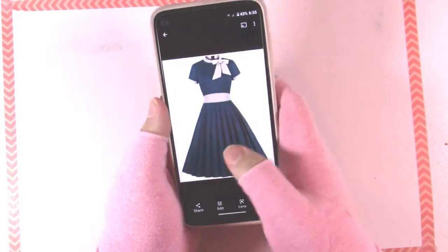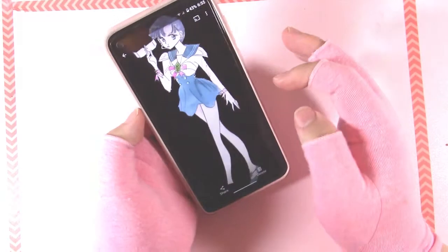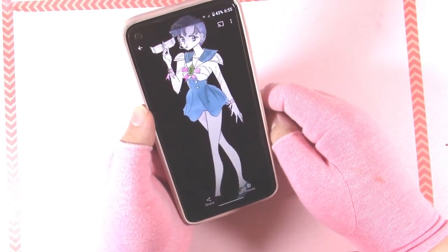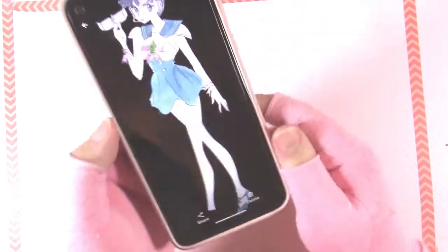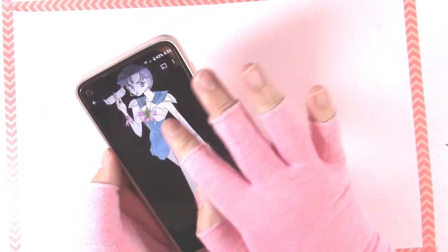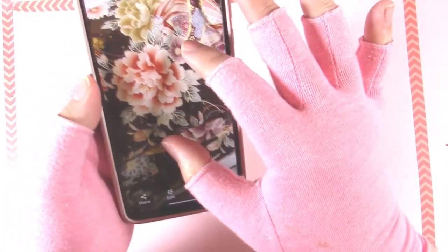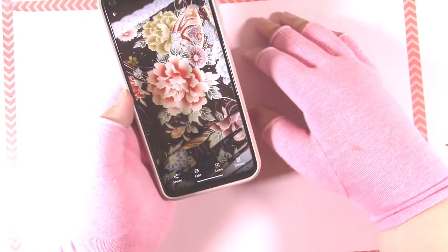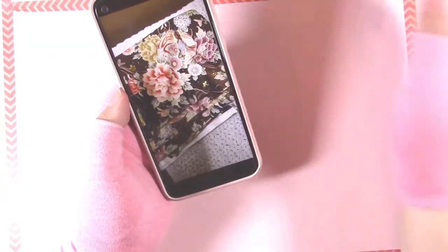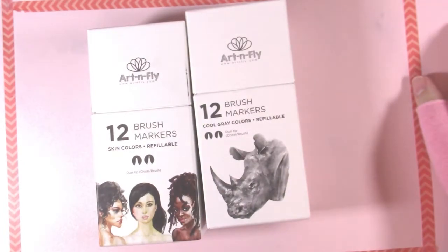So my friend asked me to design a dress. I found some reference pictures and she sent me a reference picture of the fabric. The Sailor Moon one is in here because she and I met and bonded over our mutual love of Sailor Moon, and I like the silhouette of Sailor Mercury's concept art. This is the fabric — she got it for her birthday and it's friggin gorgeous, and she asked me to help her design a dress for it. So let me show you what I came up with, and then we're going to color it together in a review for the Art and Fly markers.